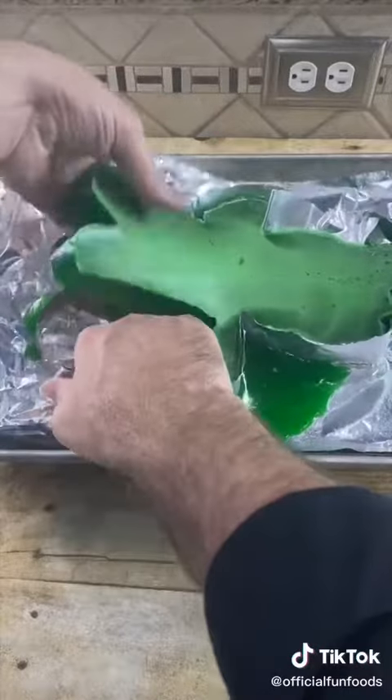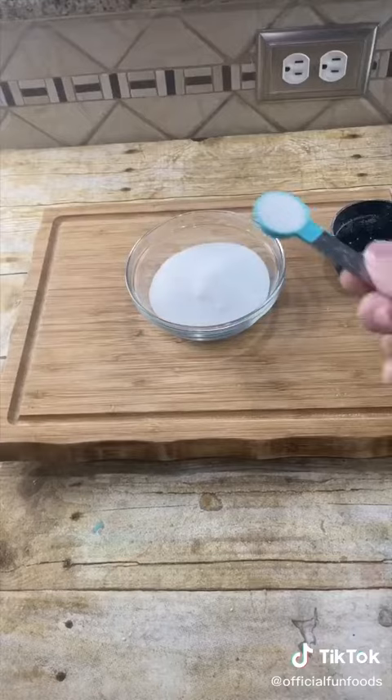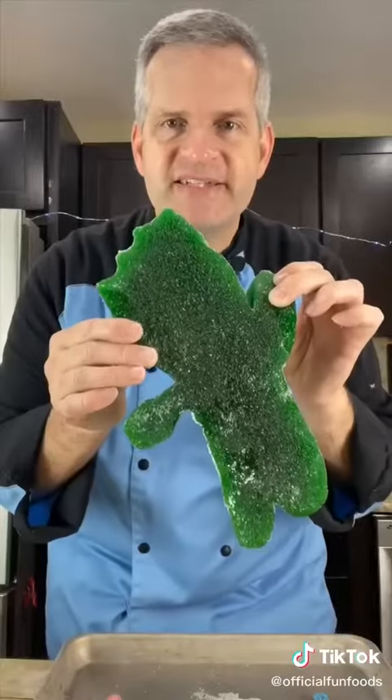In a small bowl, add half a cup of sugar and half a tablespoon of citric acid, and mix. Now coat your sour patch kid with the sour mixture. Now it's time for the taste test!